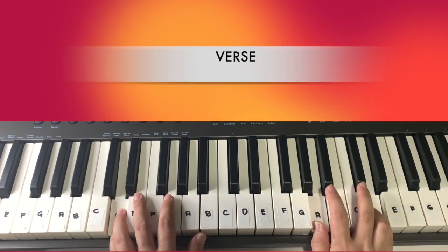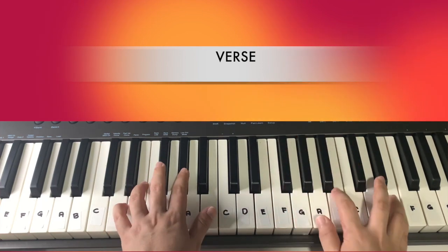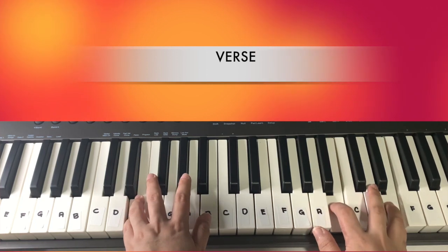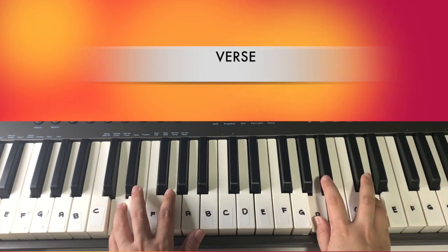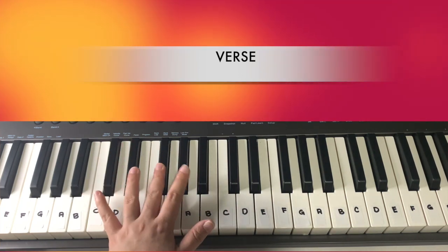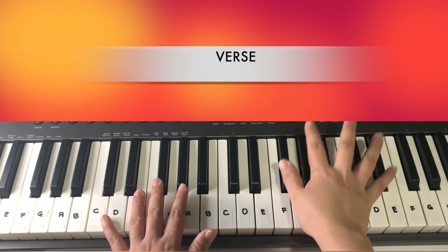Then we repeat the verse part with the same chords: F sharp minor, E, A, E, and then D. One note on your left hand and then two on your right — same thing.